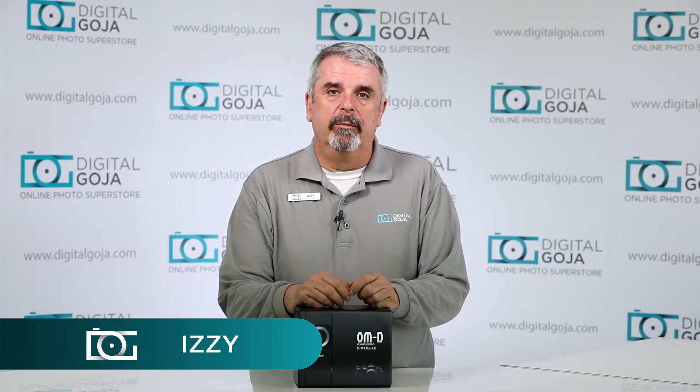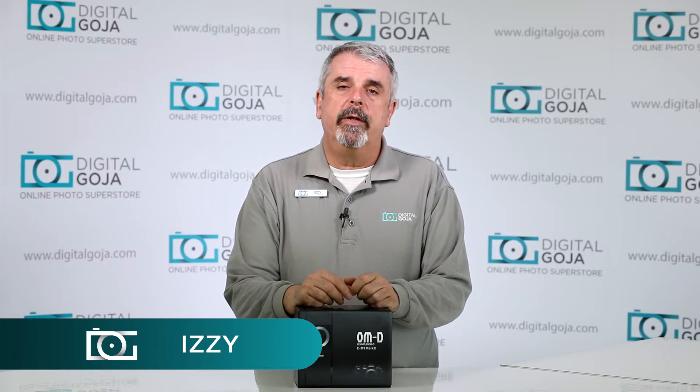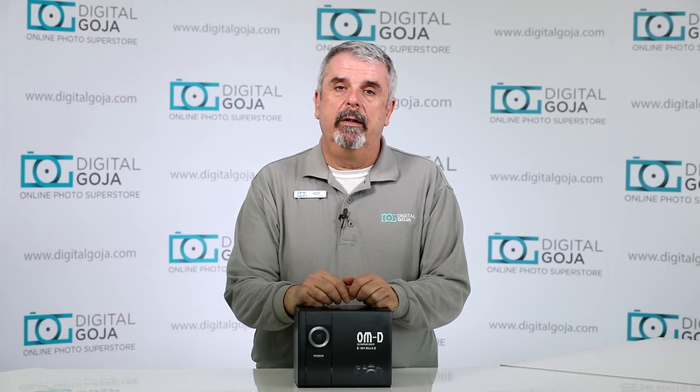Izzy here at Digital Goja showrooms. Today I'd like to go over a frequently asked question about the new Olympus OM-D E-M1 Mark II.